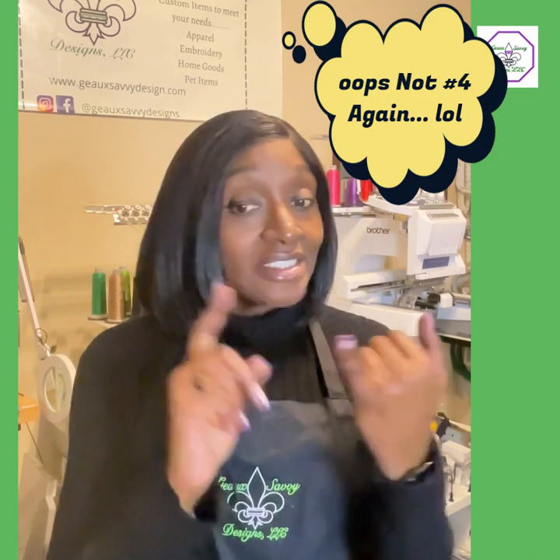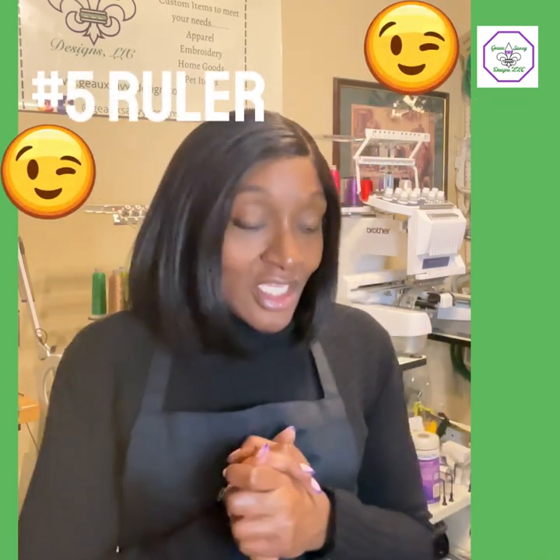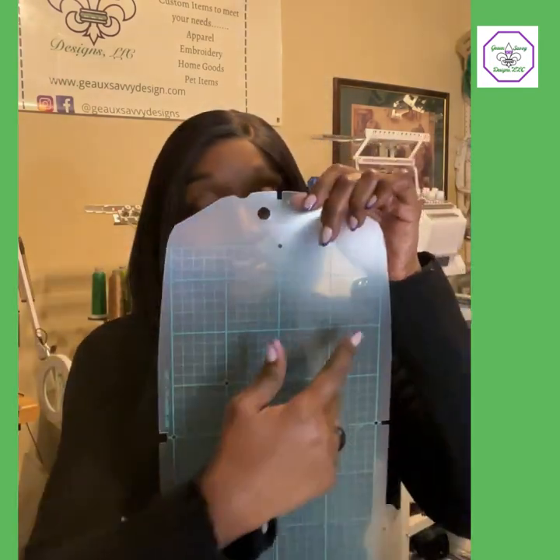Number five is rulers. We did scissors, fabric, design software, and a way to transfer — now rulers. We use rulers to make sure you're able to center stuff. A lot of machines, Brother machines in particular, come with these grids in their hoops — it's just like a ruler. You can lay it on the garment and decide whether your image is going to be centered and find the center using that grid.